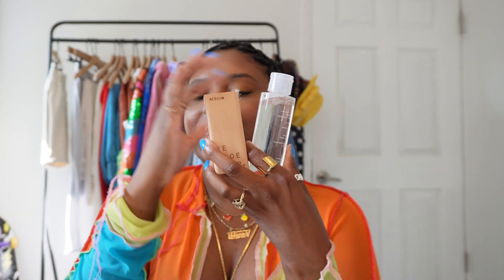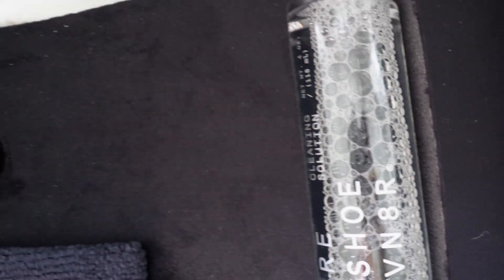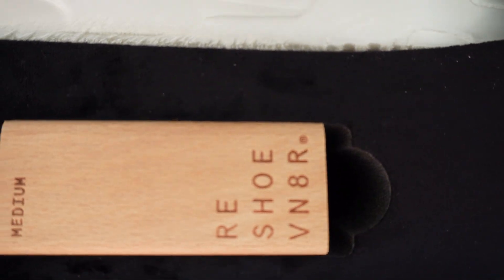Next we have the Reshoevinator cleaning kit. This is so cool — you know we keep that standard brush to keep your sneakers clean, but if you're a real sneakerhead you need a toothbrush to get down in the nitty-gritty. This is super cool because it has AEW on there — I'll have close-ups of everything so you can see it.